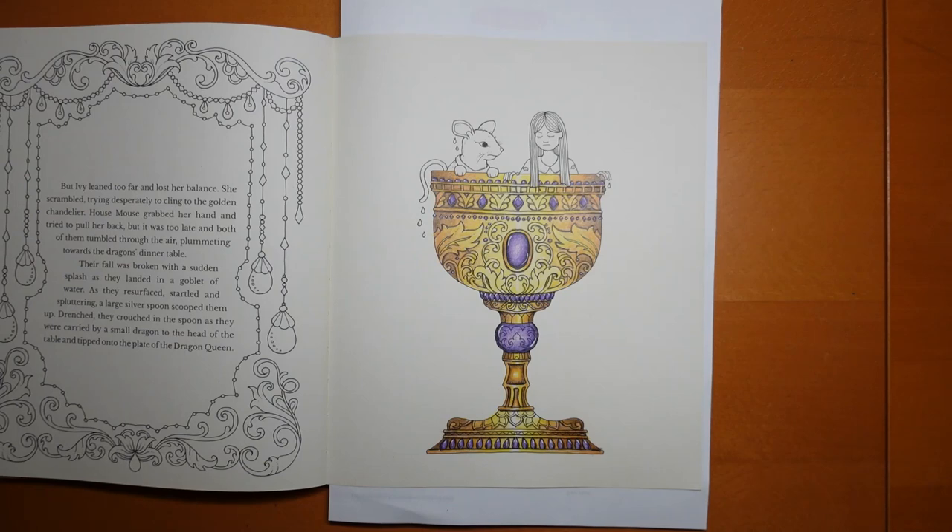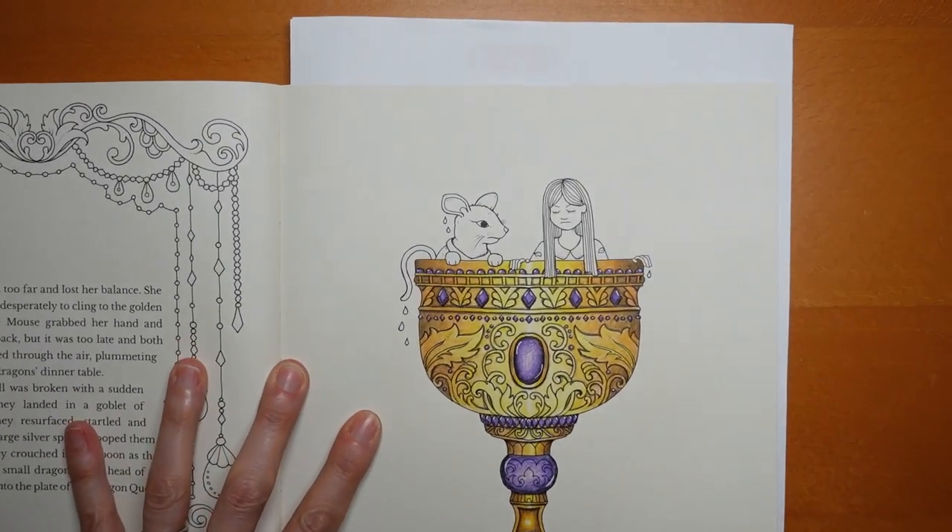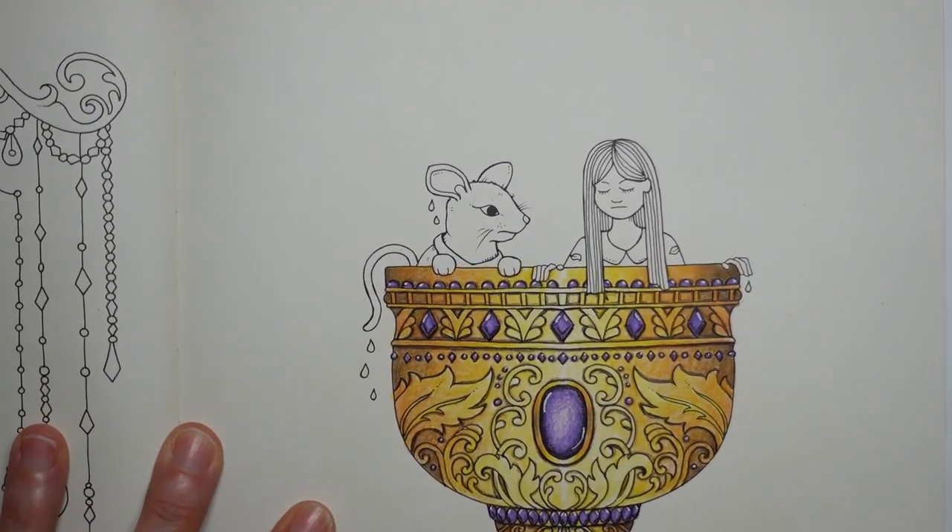Hi everyone, welcome to the final part of our goblet video from Ivy and the Inky Butterfly using Black Widow's pencils. We have basically Ivy and House Mouse left, and then we're going to do a little bit of something with the background. Let's come in and get started.